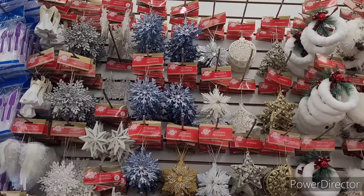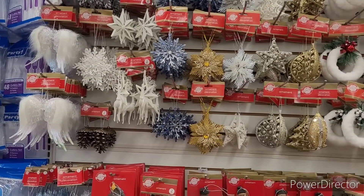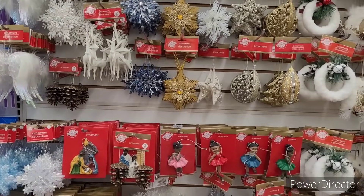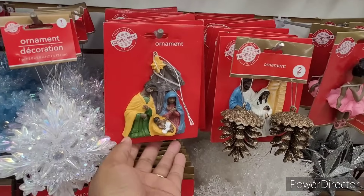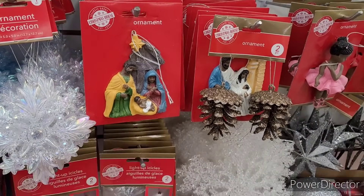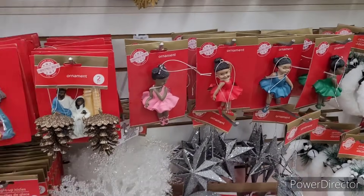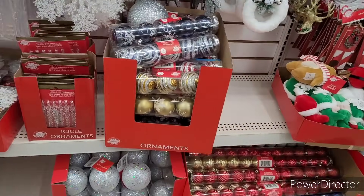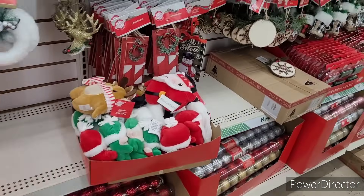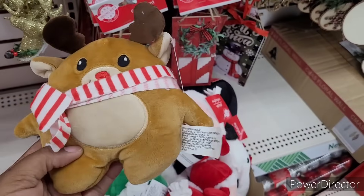Let's see if they've added anything new up here. I see angels, angel wings, snowflakes and stars. Nativity scene. I like those. Some pine cones. There are some little ballerinas. Icicles. Ornaments. And they have the little plush right here.